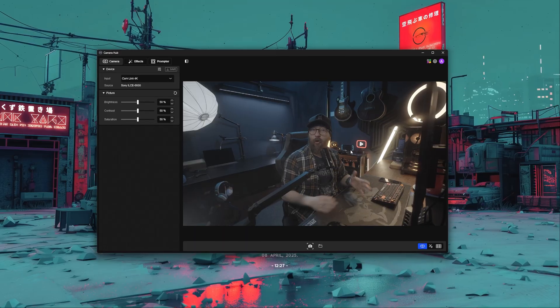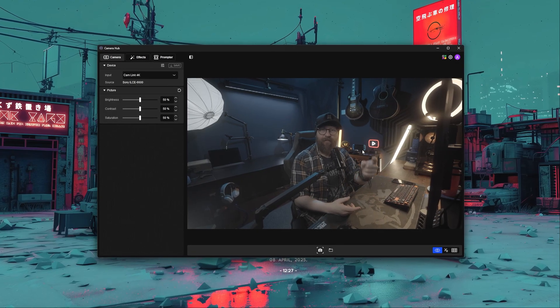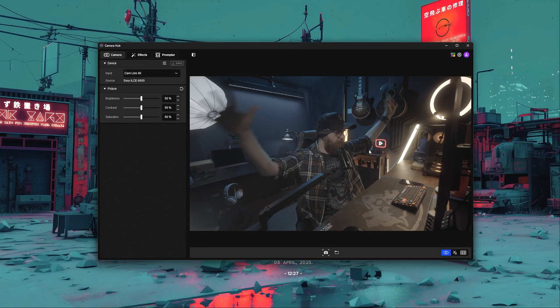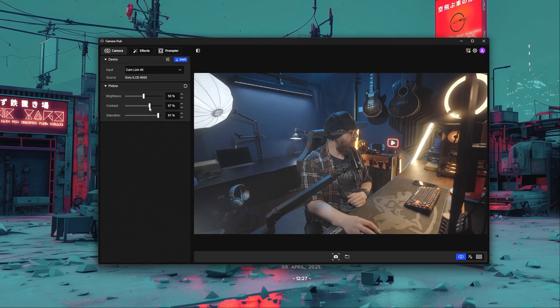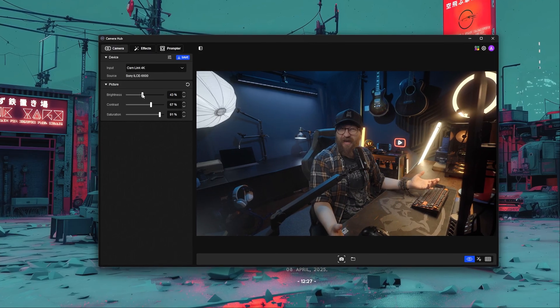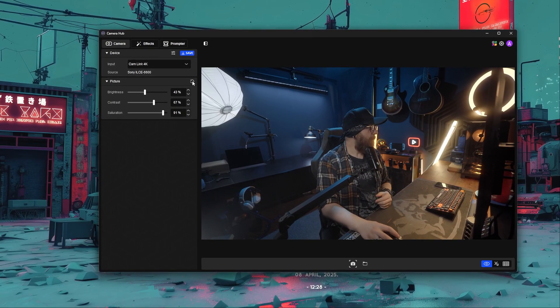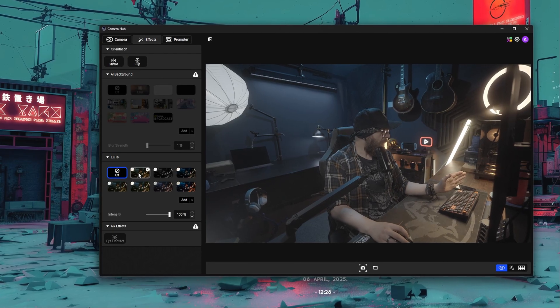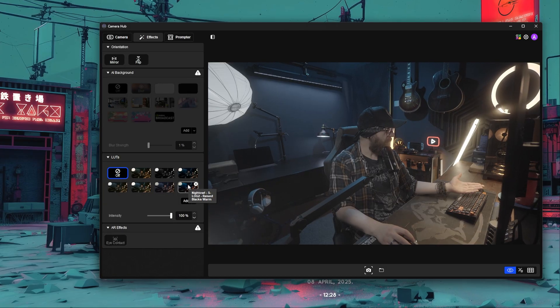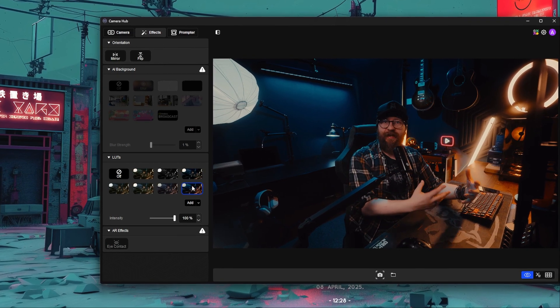When I first open CameraHub it looks flat and boring because I'm using a flat picture profile. I can try to correct this using the picture sliders by adding contrast, saturation, and lowering brightness, and it looks okay but not ideal — nowhere near as good as my content usually does. Instead, go to the Effects panel where there's now a LUT section. I've added my S-Log 2 raised blacks, warm LUT and applying it makes the footage look like my content you're used to seeing.